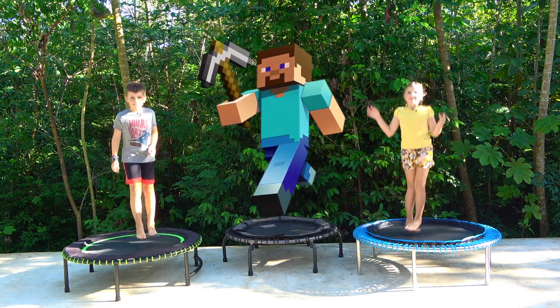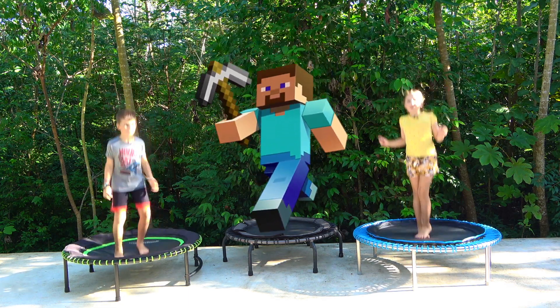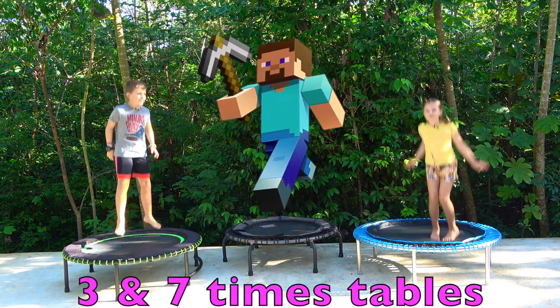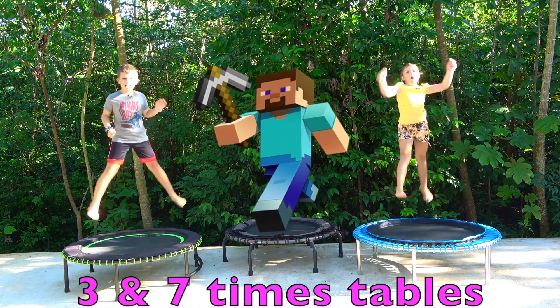Hello everybody and welcome to San Fran Fitness Kids. Today we'll be doing our seven times table and our three times table. Let's go!